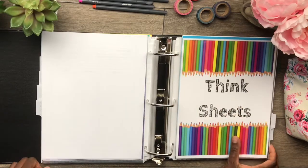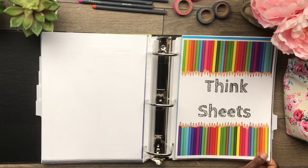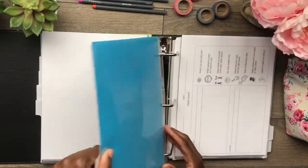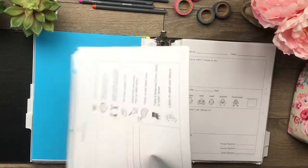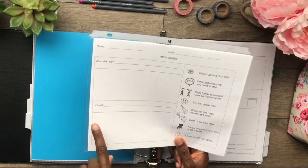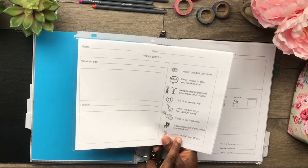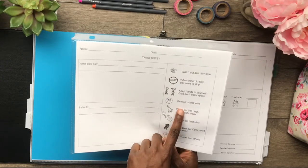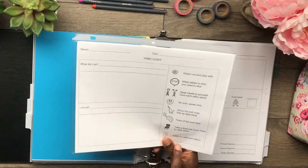Think sheets. Think sheets are given to students who have broken a rule and I need them to sit out and reflect on what it is that they did. So these are the ones that my school has and uses. It says: what did I do? They write down what it is they did and what they should do next time. Then they circle or highlight the rule they need to remember — watch out and play safe, when asked to stop I need to stop, keep hands to yourself, give each other space, be nice, speak nice, when the bell rings line up right away, think of the best idea, take a time out if you need to calm down, and listen to staff and others.